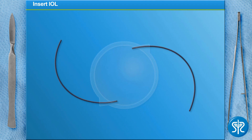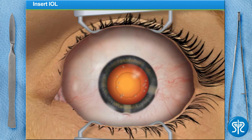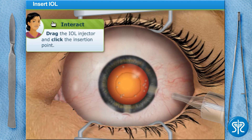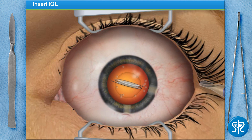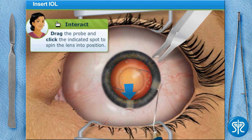The flexible intraocular lens is rolled up for insertion by the assistant and placed in a soft tube. The IOL is now injected through a tube into the vacant lens capsule. A probe is used to spin the lens into place.